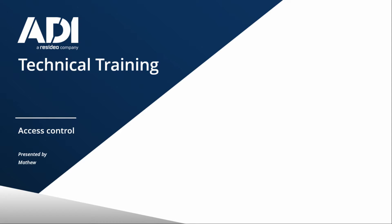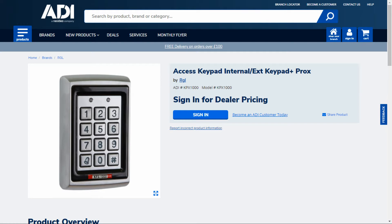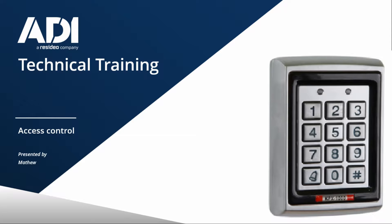Welcome to ADR Technical Training. I'm Matthew. In this video we're looking at the RGL KPX 1000 standalone keypad. This keypad is standalone — you just apply power to it and you can locally control locking. It's a PIN keypad and it's a proximity keypad. We're going to look at how to add a PIN user and how to add a fob.